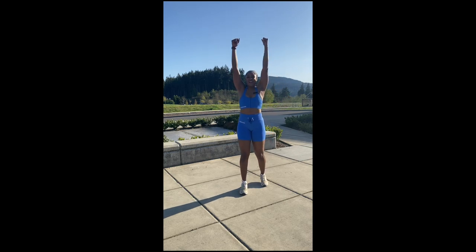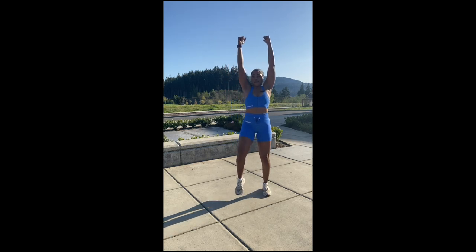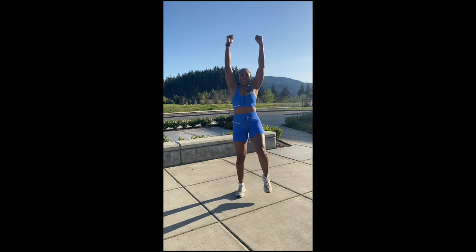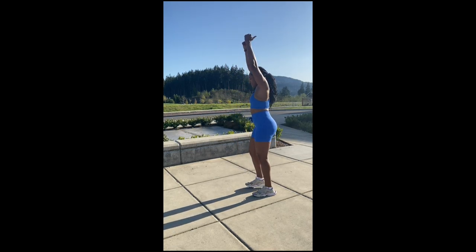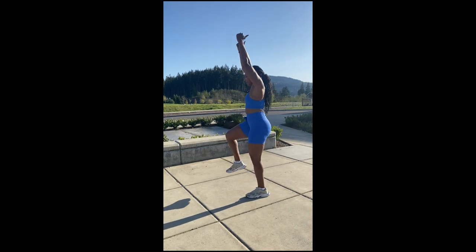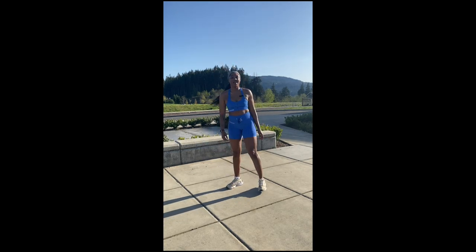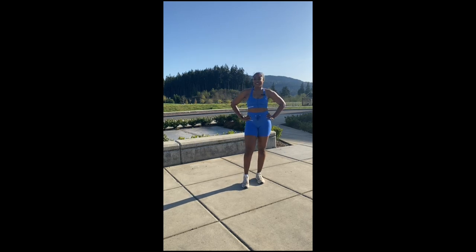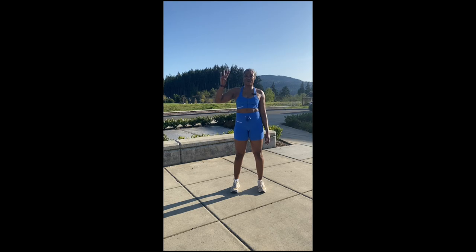Next move — arms up. We're going to be bringing those knees up to our chest. Bring them as high as you can and kind of do a crunch. Let's show you from the side. The goal is to always keep your core engaged. We got 40 seconds on the clock. You ready? Let's do it. Five, four, three, two, one.